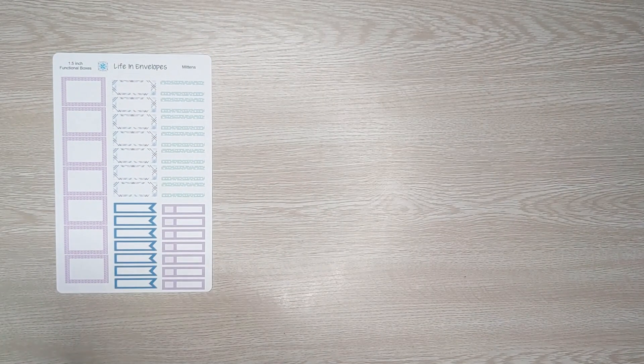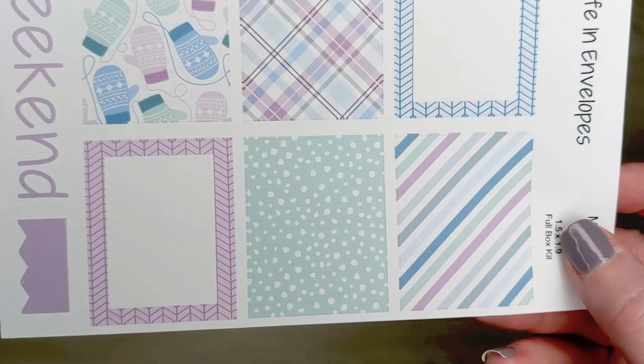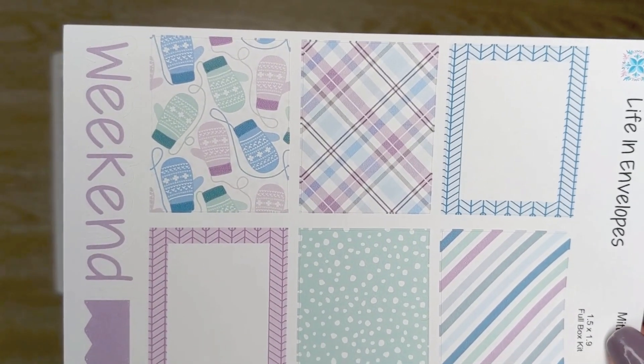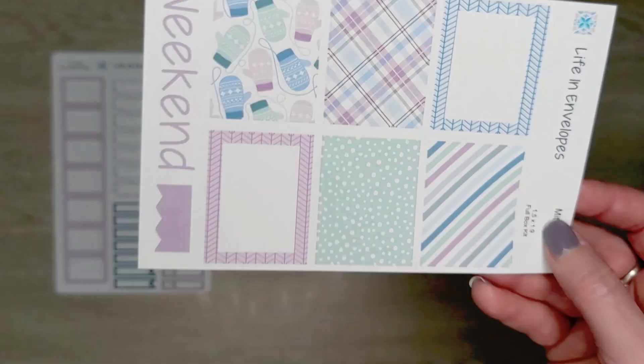Next up we have Mittens. By the way, I am doing a giveaway at the end of this video so make sure you stick around to get the details. Here are the full boxes for Mittens.